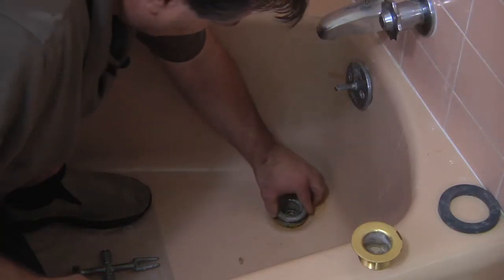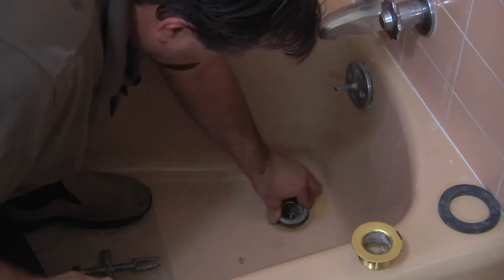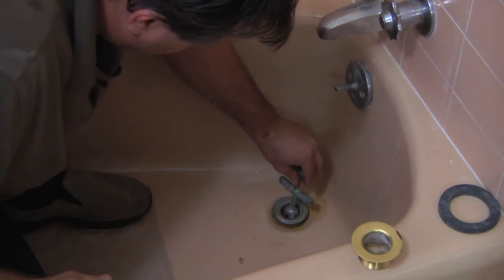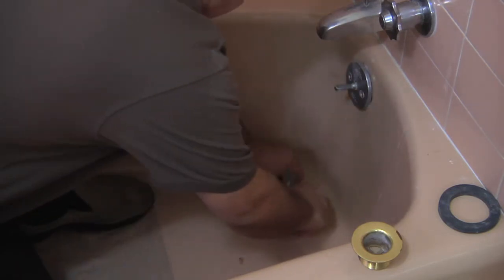What you want to do is drop it back in and just get those threads started. Then you want to take your tool and thread it back on.